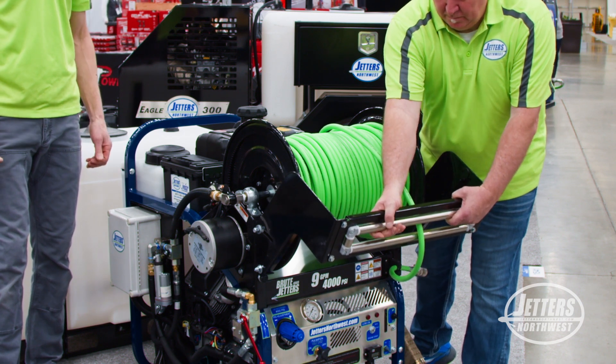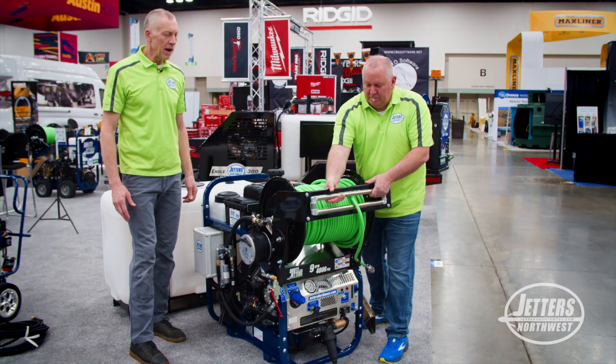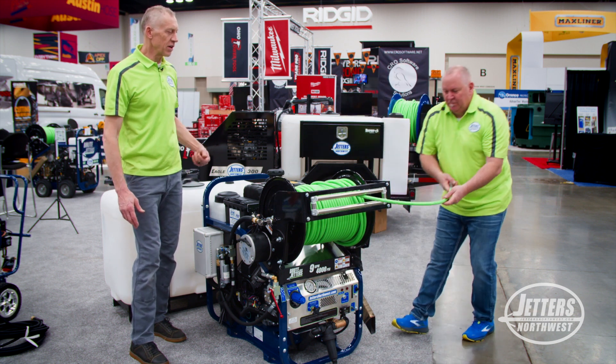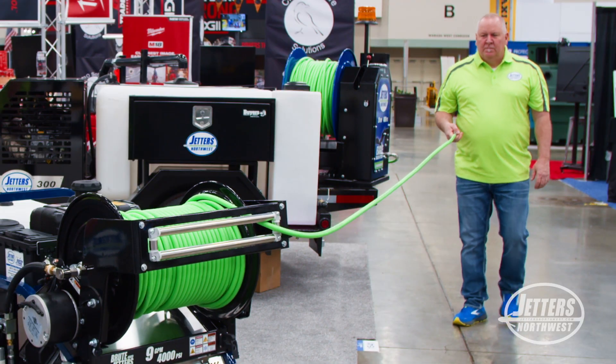So if you have this in say a side door, that can push out beyond the door, and then as you grab the hose and you're walking say 90 degrees the other direction, as Chris is doing here, you can see very easily it just rolls right off with those rollers.